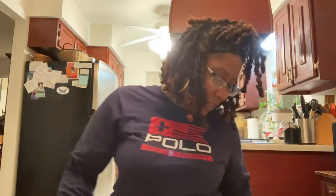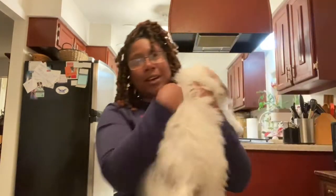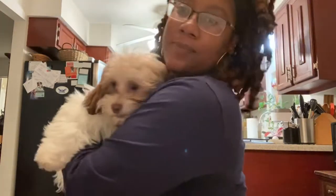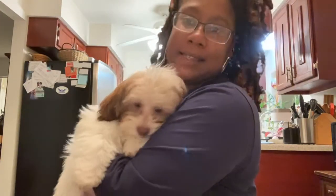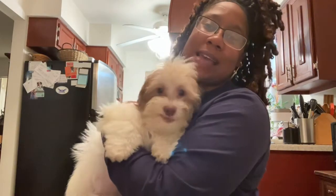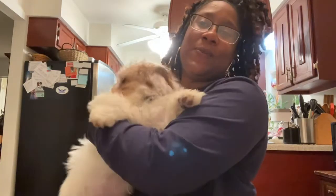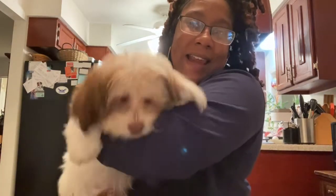I have a special guest who wants to say hello — come here! This is Denim. Denim wanted to say hi — he was by my foot the whole time. Say hello! But yes, if you enjoyed this video, stay tuned, more to come.